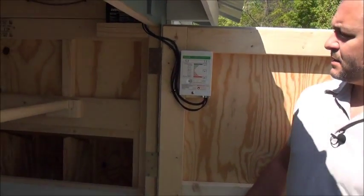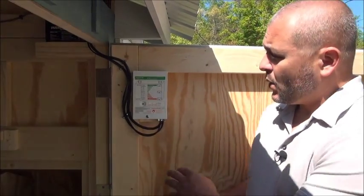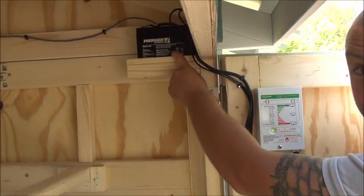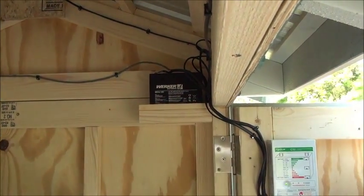The power from the solar panel feeds this control module, which is the brains of the entire system. What this does is it properly stores electricity in a sealed 12 volt DC battery, which is the storage bank of the entire system.